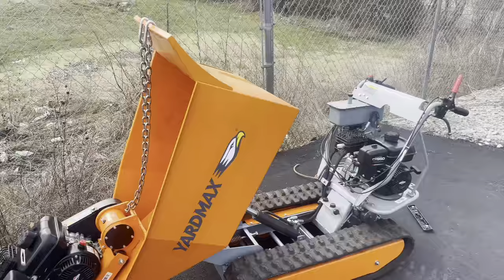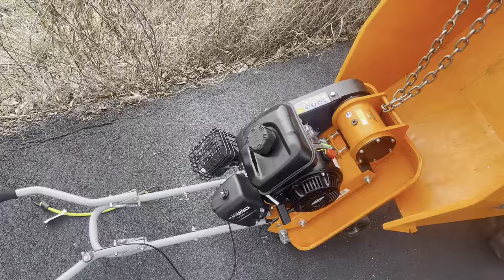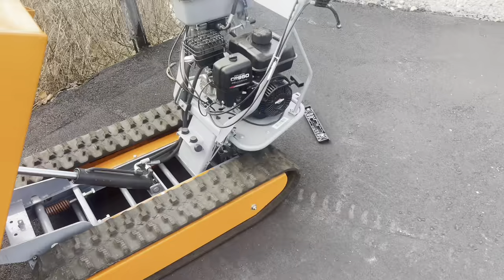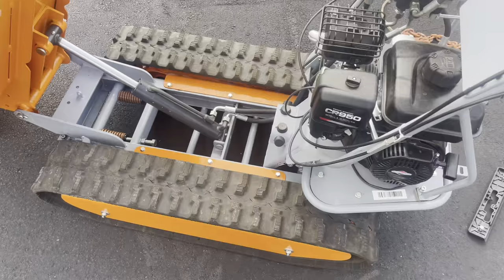I've got the bed raised up here with my plate compactor sitting in it — I'll get to how I lift it in in a minute. Just a note: yes, a little oil or gas can leak from the cap, but it's minimal and I know what I'm doing. Here with the dump bed tilted up, you can see some of the frame components and the track tensioner adjustments. You shouldn't have to worry about tensioning the tracks when you buy this machine — it comes pre-assembled. When I bought mine it came in a big crate with basically everything assembled; I just had to add engine oil.